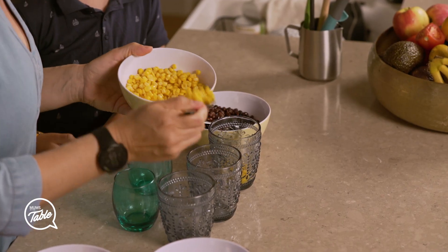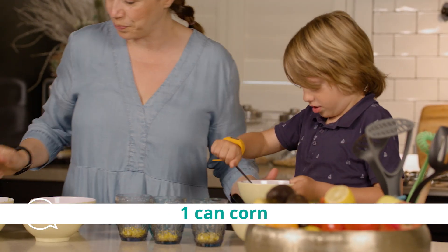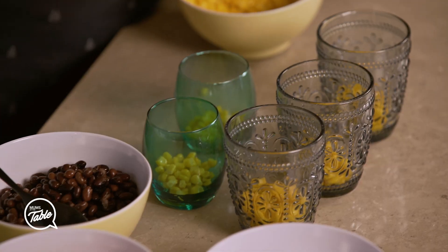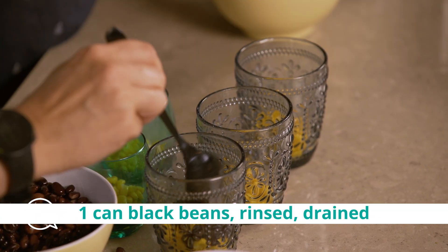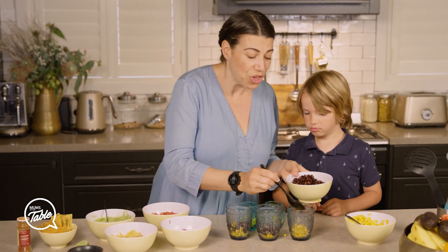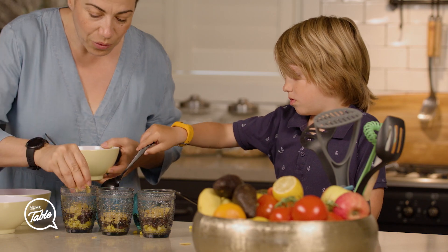Corn at the bottom — some corn. You want to put some in yours? Just because the colours look so amazing when you make them in the cups. And some black beans. You can actually mush them if you like before you put them in there — mush the black beans and the corn together. Then crush some corn chips on top.